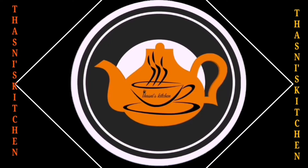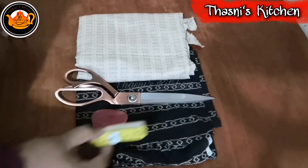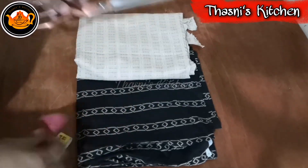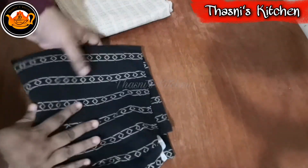Welcome to this channel. Hi dear friends, Assalamualaikum. This is a stitching video. We are going to do a stitching video for a newborn baby frock for 6 months. We are going to use a cotton cloth and a jute cloth.